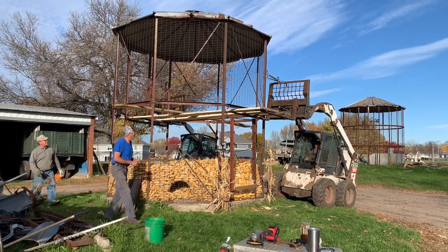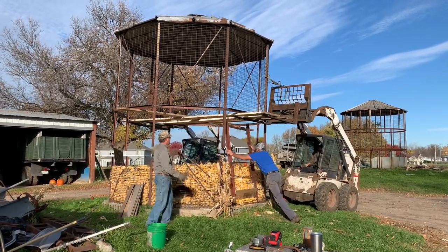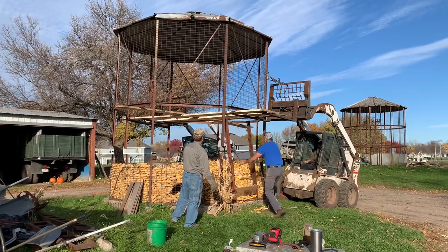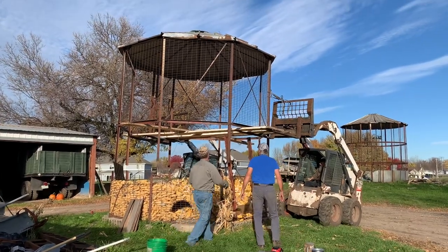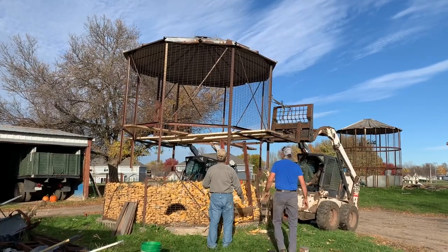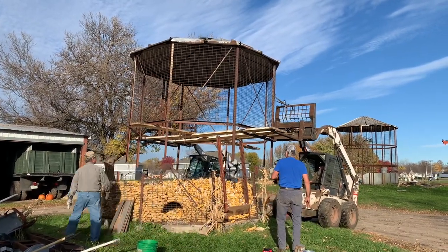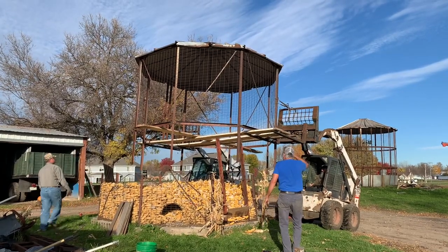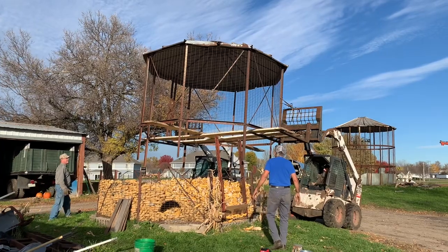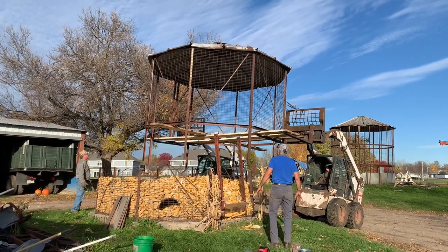This was Saturday's project — taking the old corn crib down to be repurposed as a gazebo. This corn crib is about 12 by 12, and unlike some other cribs that have rings you can split, this one had the vertical angle irons at 12 feet as one piece. So we cut it about 8 to 10 feet down from the roof to get the right height, then took some 16-foot planks to get across and used the pallet forks and two bobcats to balance it out.